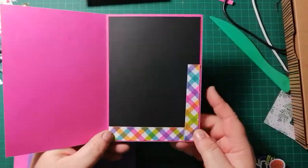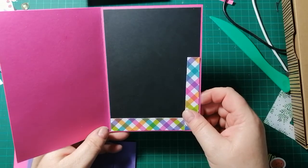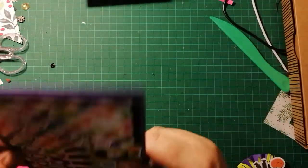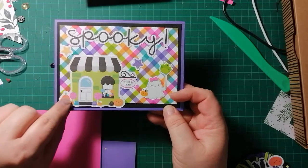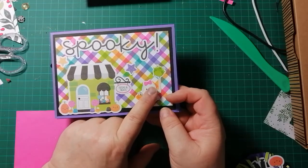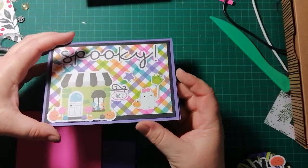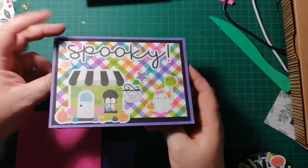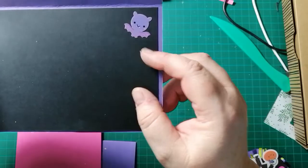Inside I put some pieces — I'm not sure why now; I think I was going to put something there but I've forgotten. Then I made one with a purple background with bright gingham and little tricks and treats. There's a little candy shop, a little ghost — this is a sticker from the mini icons stickers for planners. I put a little frog balloon sticker and some stars. I don't want to make them too dimensional because I want to send them and I've already got four or five layers of cardstock. Inside there's a cute little bat sticker.